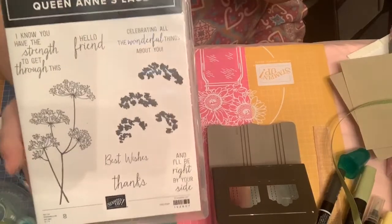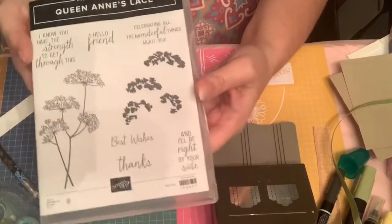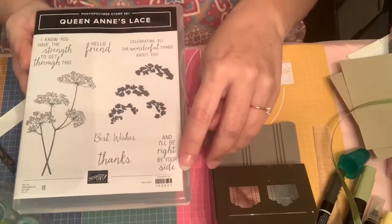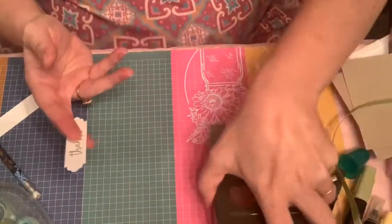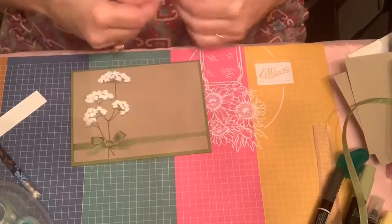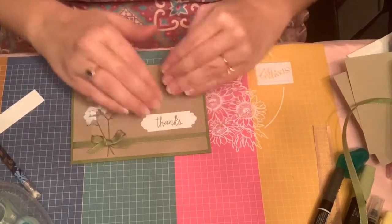It has Queen Anne's lace at the top, and then it has this piece here. And then it has just this little — it's not a very expensive set, it's photopolymer. And it has some nice sentiments. Earlier I had talked about this one: 'I know you have the strength to get through this and I'll be right by your side.' I thought that was really cute — that could be a good one for a lot of situations. And then I like the way this looks right out here like this, but if you don't, you can always do a more subtle thing. You could also do a slightly larger sentiment here — that could look really nice. You know, just kind of fill the space.